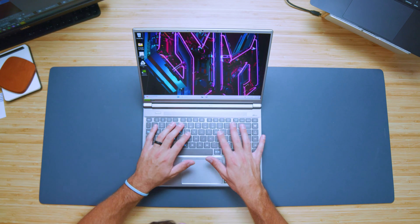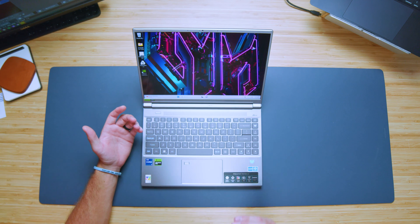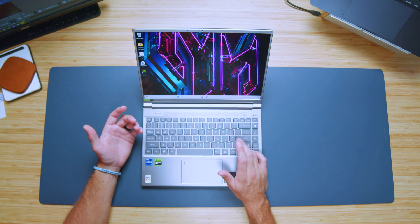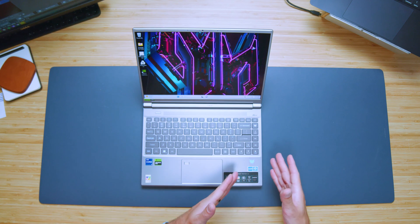The keyboard is nice — it's quiet, you can see the keys well, and it's got nice backlighting. However, you do have a three-quarter size shift key. I love full-size shift keys, so for me that's kind of a killjoy. Now I've kind of gone through a little phase where I've dissed a lot of things about this laptop, so let's go ahead and check out the performance and show you why I really like it.